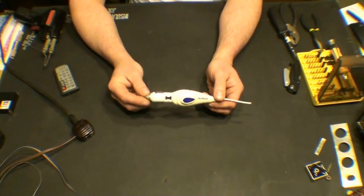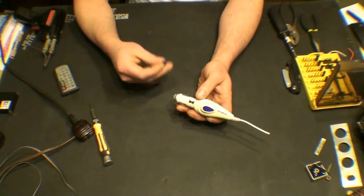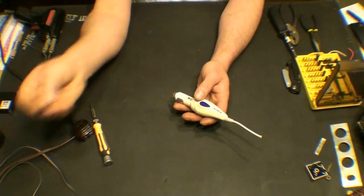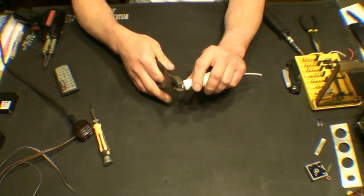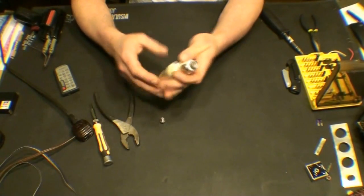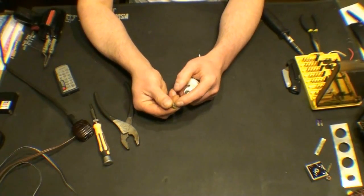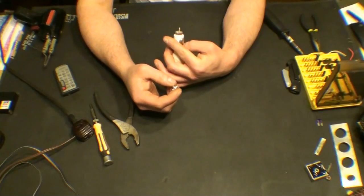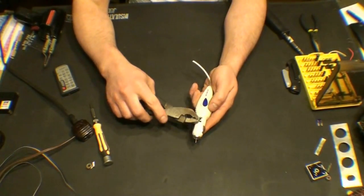Pretty simple — it plugs into your cigarette lighter. It's got a little fuse in here. Pop that out. That's a 3-amp fuse, and the fuse is still good, so we'll save that. Let's see if we can get the front of it here — looks like it has screws. And that's really nothing except a spring in there for the little end button.